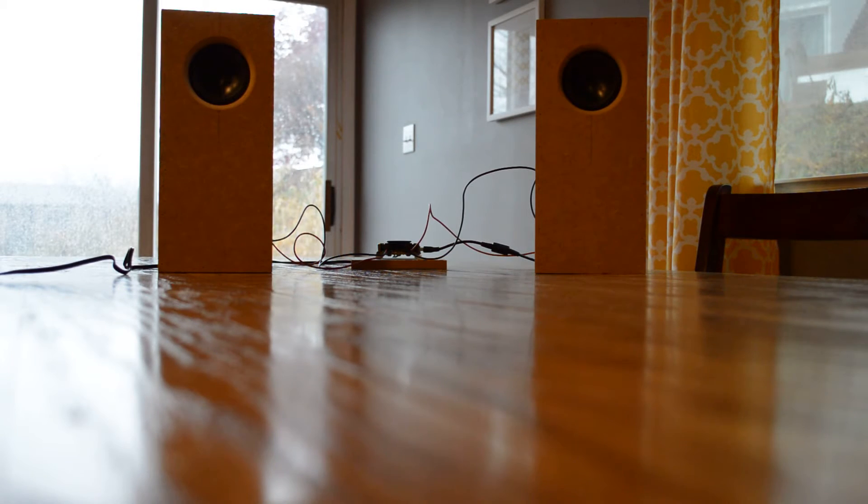Hey guys, we are back again. Just wanted to give you the sound test for these Sprite speakers. This is a variant of the Sprite, so if you've been watching, we did a little bit different size and a little bit different porthole. And they sound great. There is absolutely no port noise from them, which I was a little concerned about because I'm giving it quite a bit of power for these speakers. And no port noise at all, so it sounds fantastic.